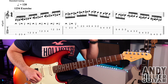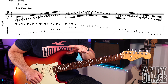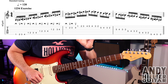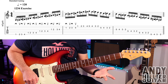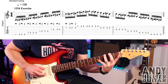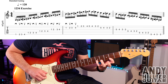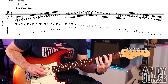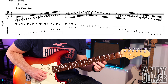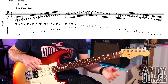My guitar is in standard tuning. Exercise number one — this is a classic, it's been done a million times, but just make sure you're doing it every day. I've been doing it since I started guitar lessons a long, long time ago, it really does help. It's the classic 1-2-3-4 exercise.